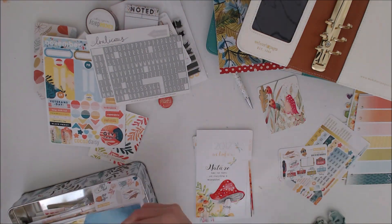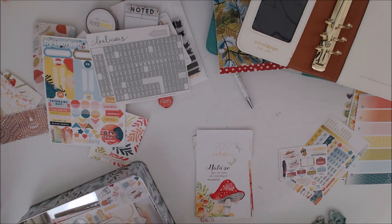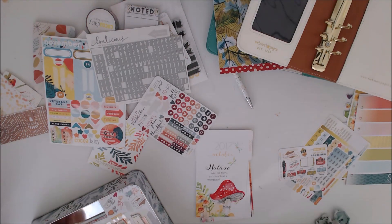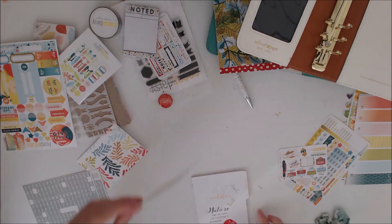I also have this tin, which is my sort of ongoing planner stuff. You know when you've been doing it for a couple of hours and you don't want to put it away yet? I just scrape it all in this tin and that looks a bit tidier on my desk. Because of the colours each season, they sort of mix into each month, anything in that tin I can normally still use over the next couple of months.